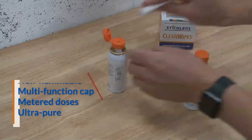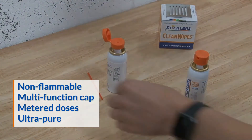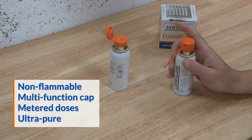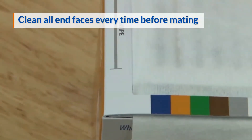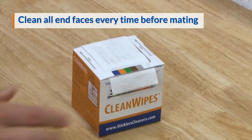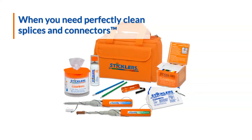The multi-function cap dispenses a metered dose to prevent waste. The ultra-pure optical grade cleaning fluid stays contaminant free and won't spill, freeze, or evaporate from the hermetically sealed container. Prevent costly and time-consuming rollbacks by cleaning all ferrule end faces, both male and female, every time before mating with Sticklers cleaning fluids and tools.